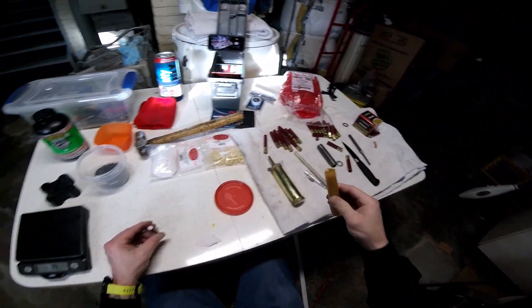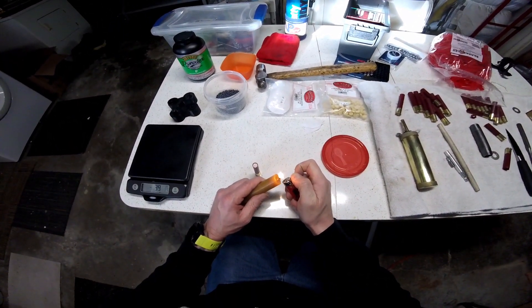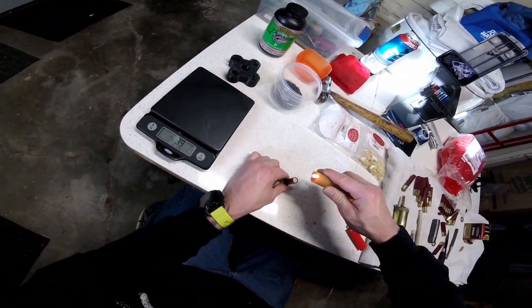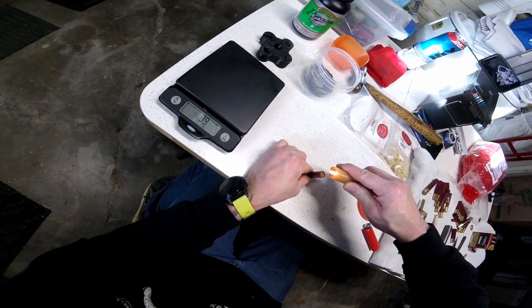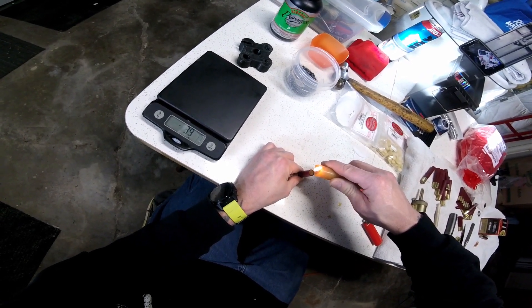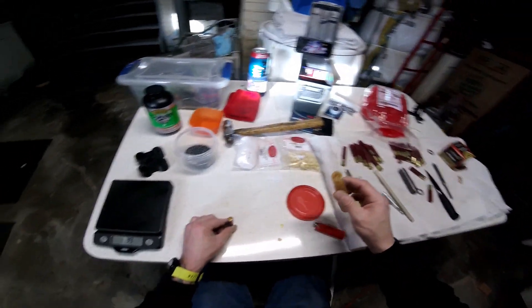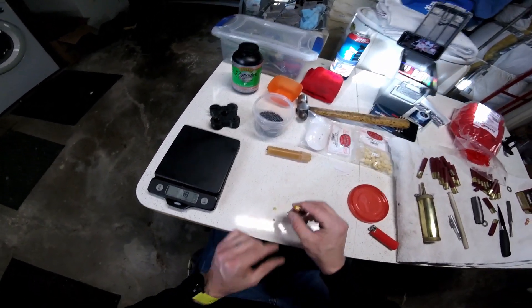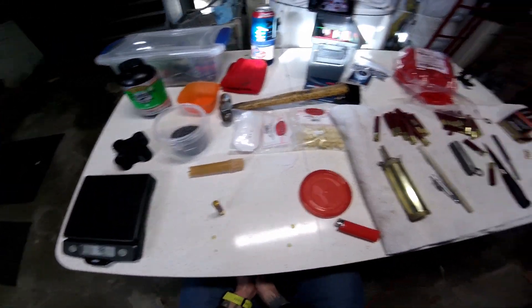Now we only have one step left, and that is to seal with beeswax. What this does is make sure that the shot doesn't fall out, and it also seals the shell completely and makes it waterproof, so it will be safe for any conditions. But that's all there is to it — super simple, very easy to do. As you can see, that did not take very long at all.